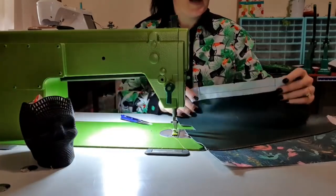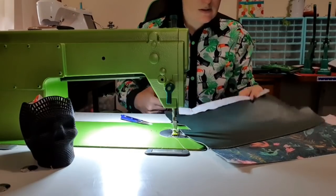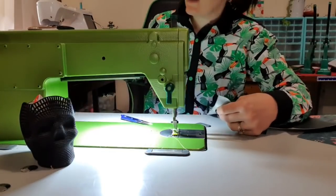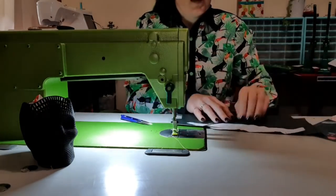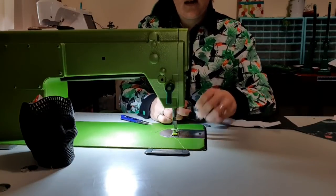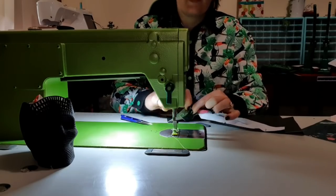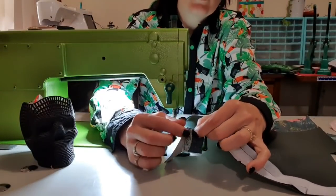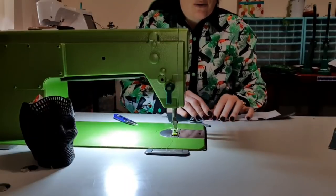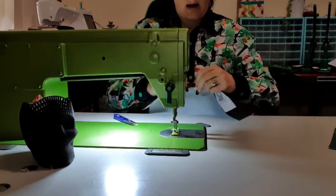Now that that's stitched on, we just want to cut into those corners on an angle, as if we were triangling out corners. You want to get as close to the stitching as you can without actually cutting it. Then this will fold to the inside, creating a facing. Because I've used vinyl I can't iron this to make it sit flat, but I can do the 'toy squish' — I grab it and push in opposite directions to give it a crease. I'll go all the way along this edge doing this.